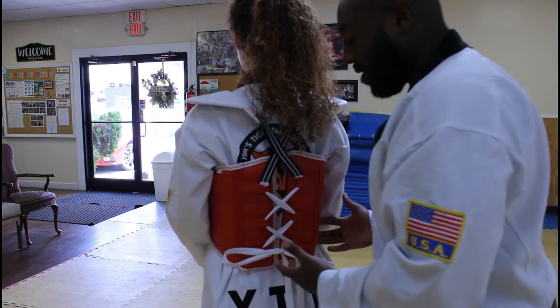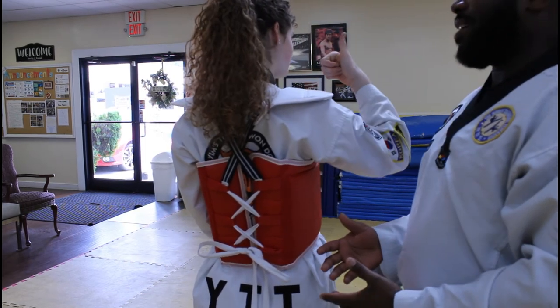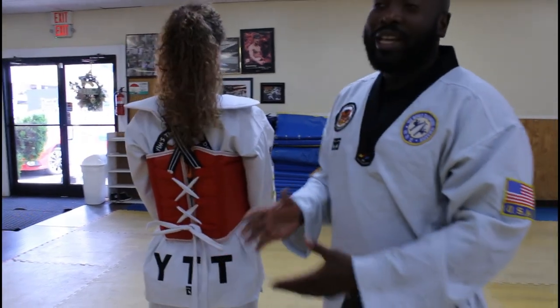And that's how you tie your chest guard. How's it feel, Miss Mary Catherine? Great. So — one, two, and three.